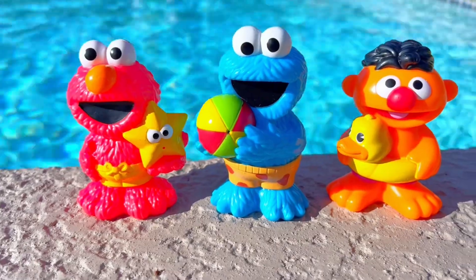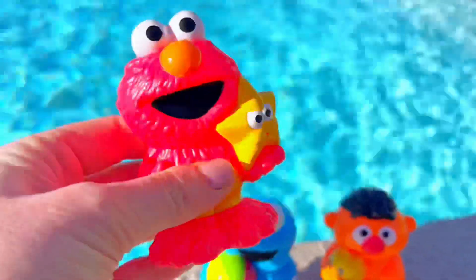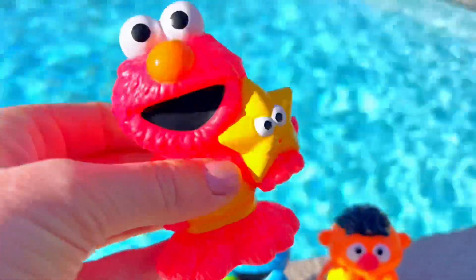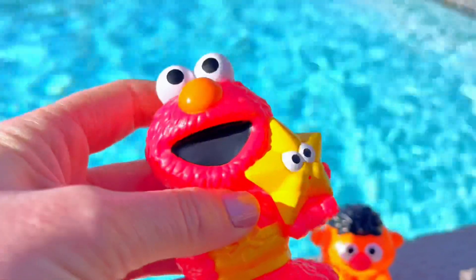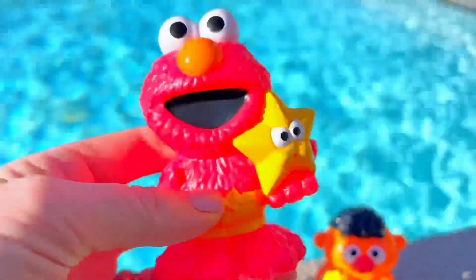We have all of our Sesame Street friends out of the package. What I love about these bath squirters is they're super soft, so they're easy to squirt — unlike other ones that can be hard or plastic. You can hear the air blowing out of Elmo. Where do you think the water is going to come out?